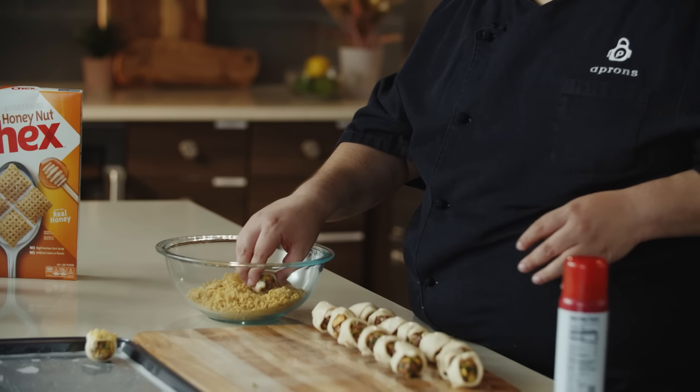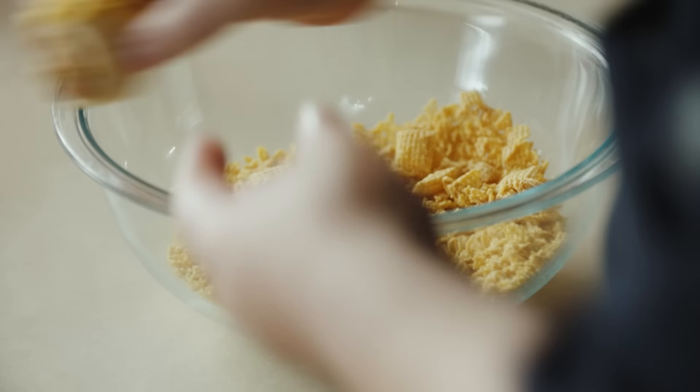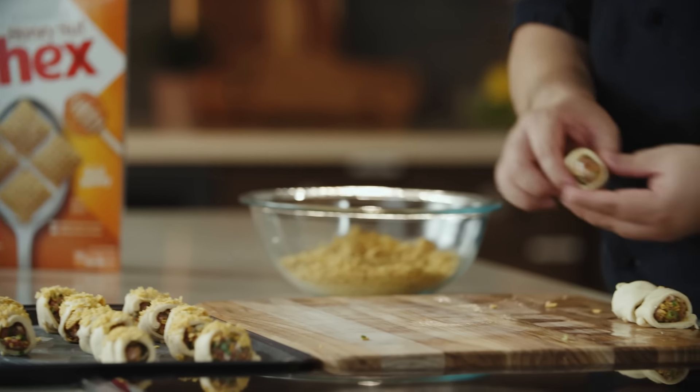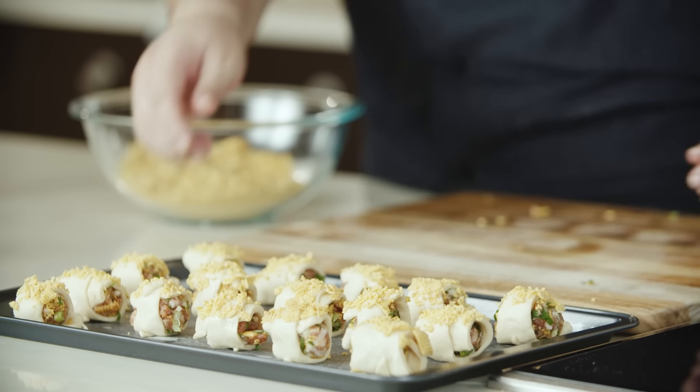This will create a really nice difference in texture with the light, flaky crescent roll and the soft, juicy filling. It'll create a nice crunch to give you a different texture. Now we're going to take these and put them in the oven.